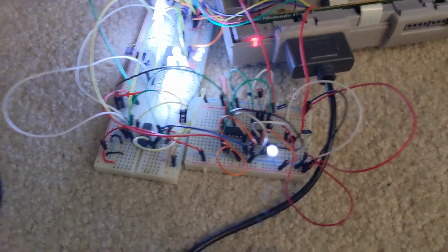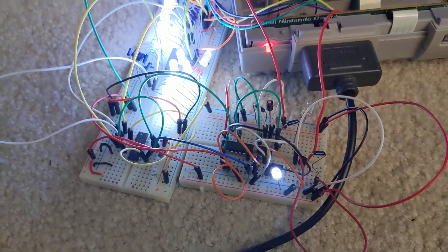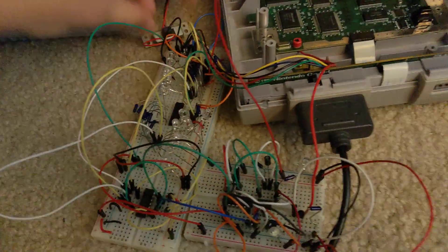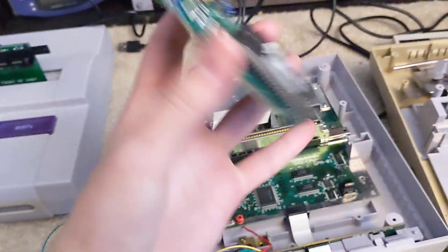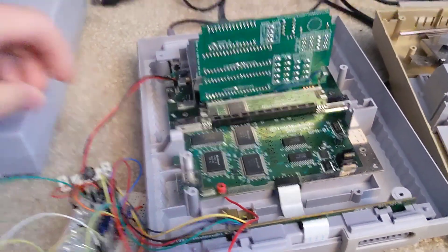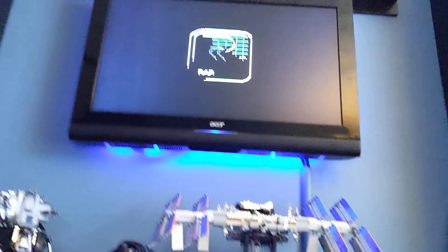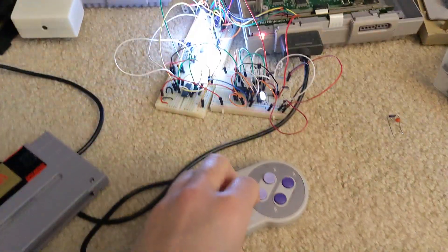I think I have it set for a quarter of a second after you press the button. It's not the most helpful thing in the world, but if you've got something like a multi-cart, like one I've made, with two games on it that change with the press of a reset button, it could be kind of helpful.